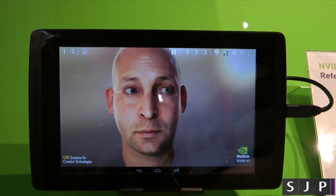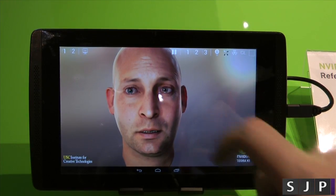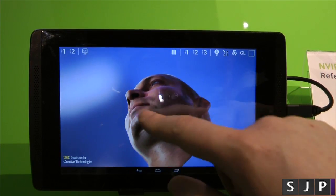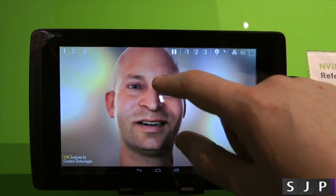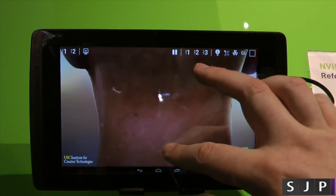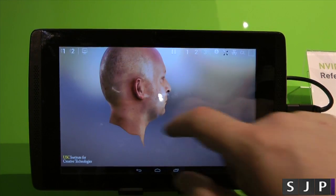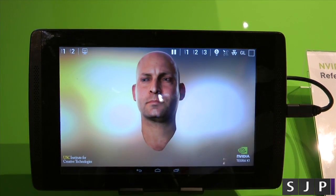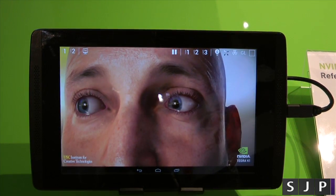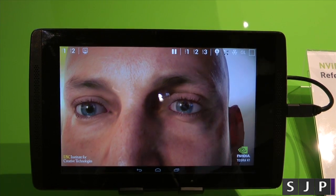I've got a gamepad that I can actually control it with. You can move around on the screen and you can see the level of detail they're actually getting in this. As you can see, he smiles, he frowns, he moves around. You can flip him around, see the back of his head, zoom in, zoom out. And when you look at it like that, it looks very creepy. You can zoom into his eyes and actually see the eye movement. It's a very, very creepy experience — it actually looks like a real person.